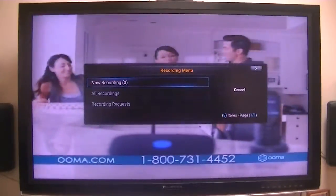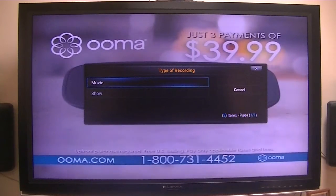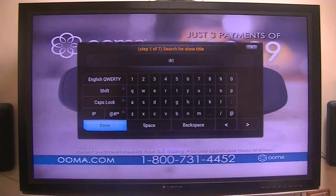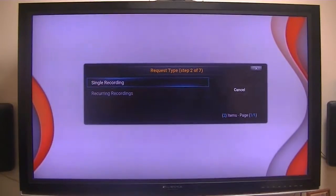Now, if I want to record, let's make a recording request. Let's add a request and make one for a show. How about Dragnet? R-A-G-N-E-T — at my age I can't remember the name of shows, much less spell. Okay, single recording. Let's make a recording.